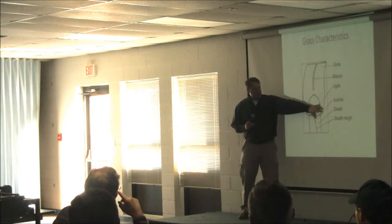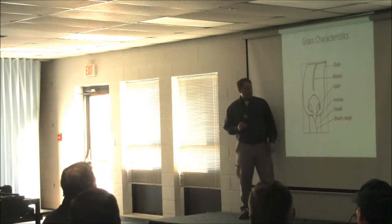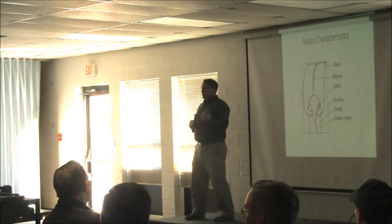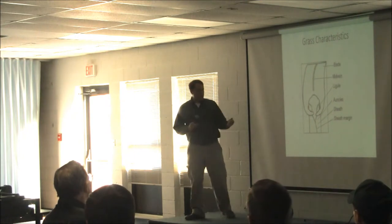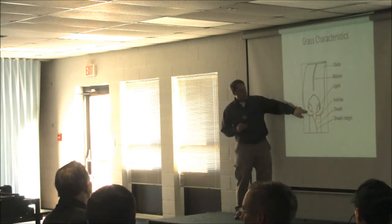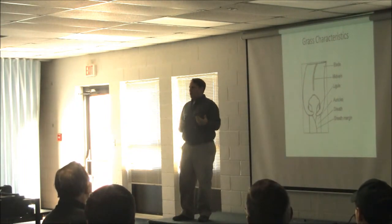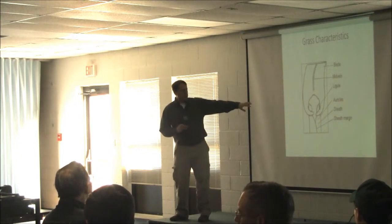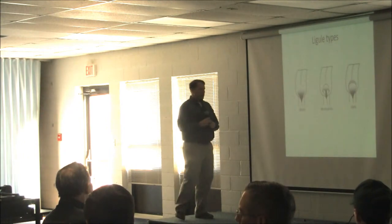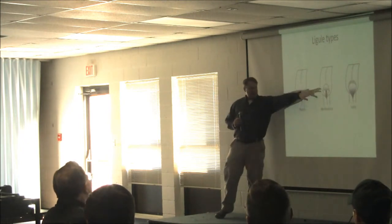For the grasses, the main area we tend to look at is this collar region — we call it the collar because it looks like somebody's collar. The ligule is the first thing we tend to look at: is it absent, membranous, or hairy? We'll look at the sheath — sometimes hairs will help us identify. And then these auricles, which quack grass has, and some of the other cool season winter grasses. Our guide is broken down by the different ligule types: whether it's absent, membranous, or hairy.